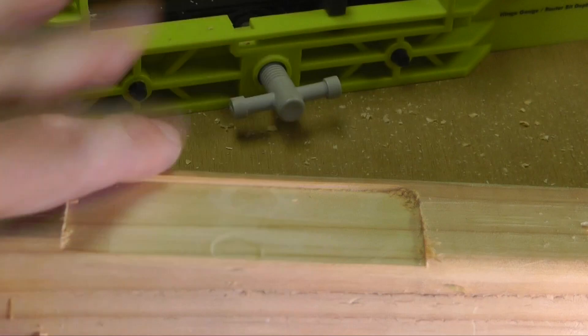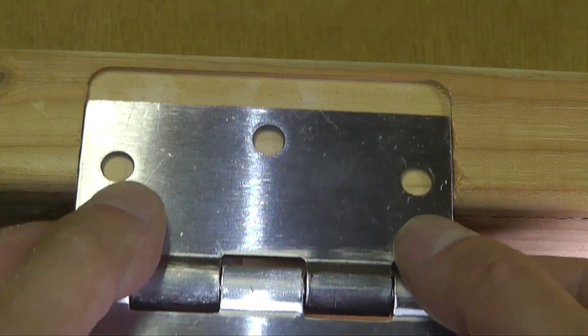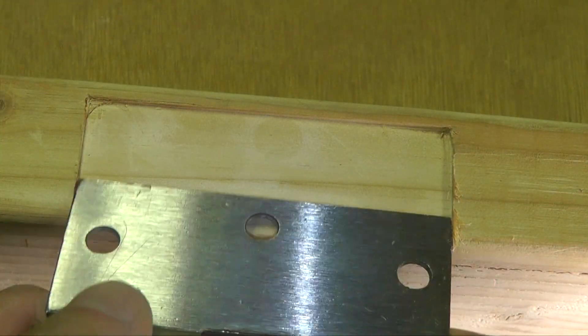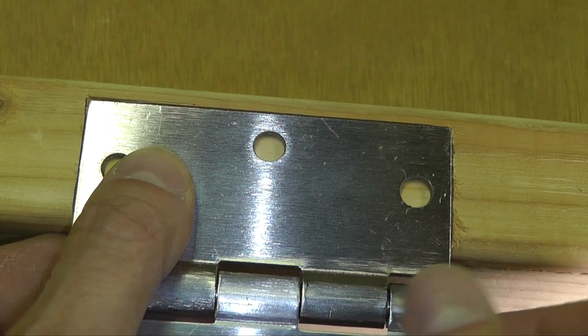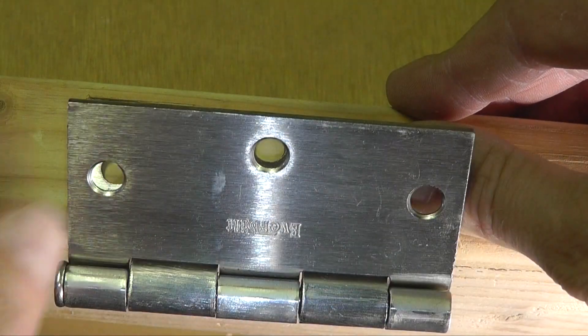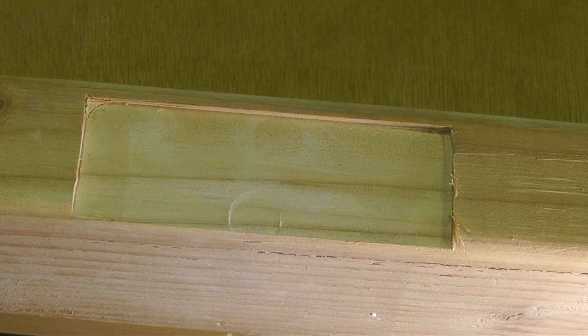That looks pretty good. Let's put on the hinge and you see here the corners. Since we're working with the router we can't really make the corners right, so I chisel that out really quick and then you see here this fits perfectly.